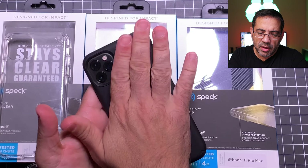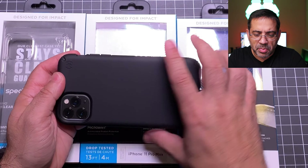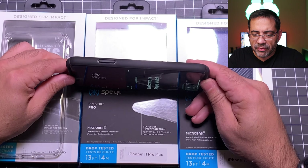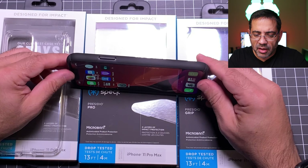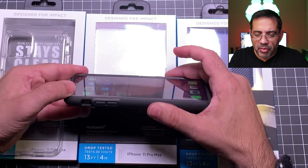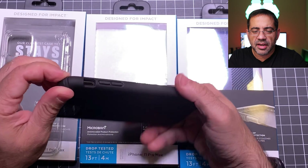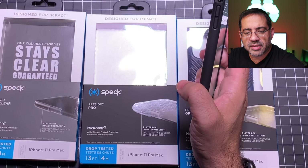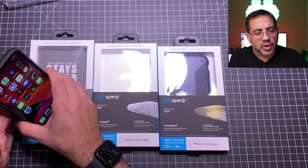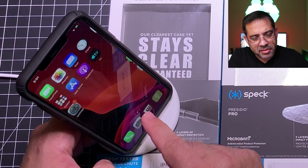This one has a satin finish that feels really, really nice. I like all the contact points — you can see the Speck logo here. Great job on the lenses on that side. As we flip this over you'll see great screen protection. Buttons are well pronounced, your rocker looks good, all the cutouts are nice and in place. If we test the wireless charging — put this right here — it does wireless charge. You can see that little charging symbol pop up right there.